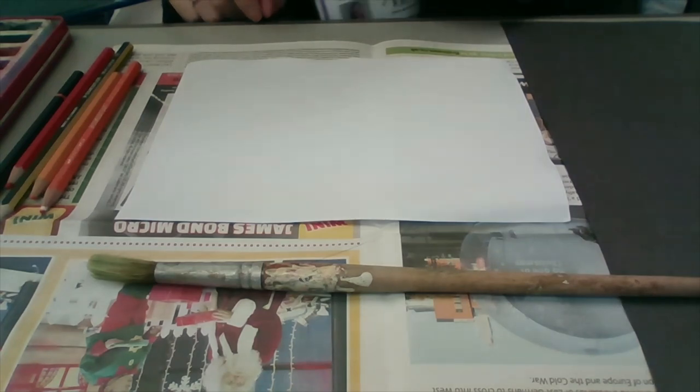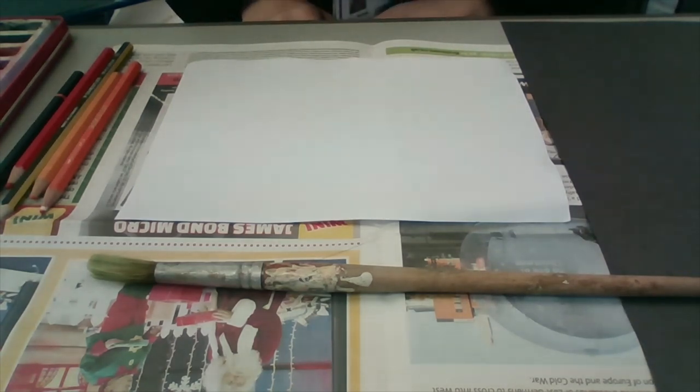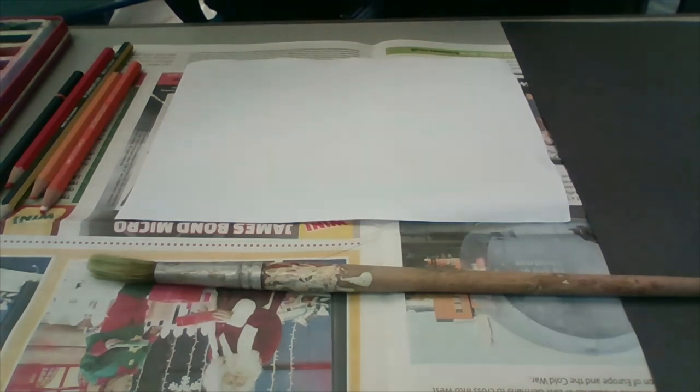Hi everybody. Today we're going to do a piece of art that links with our topic of the Great Fire of London, and we are going to be creating a silhouette scene of the Great Fire of London.